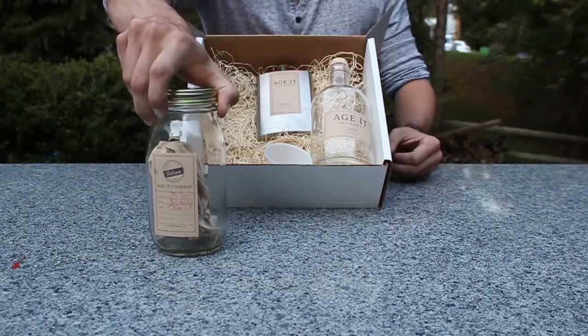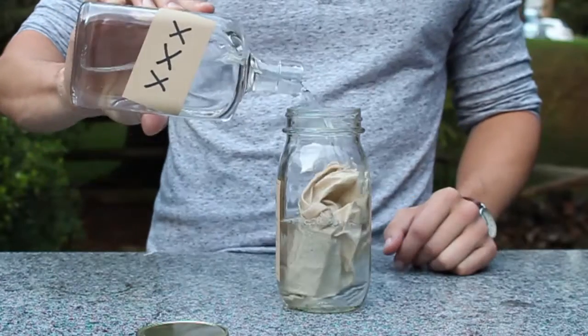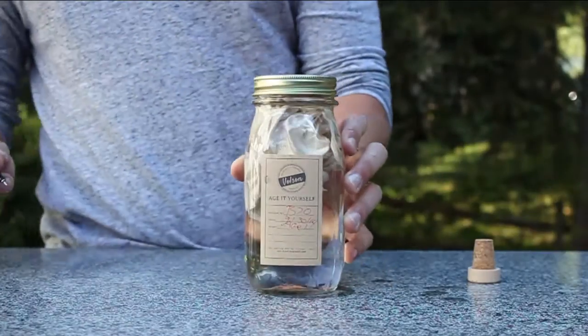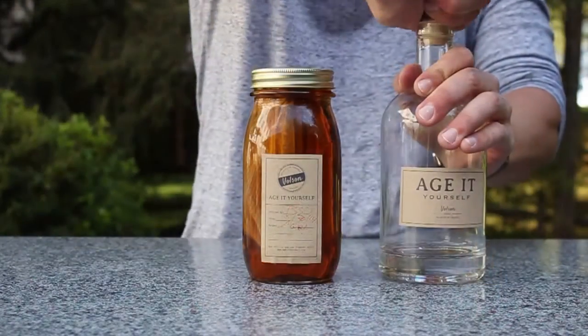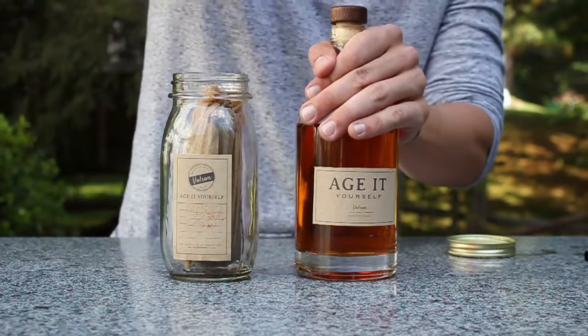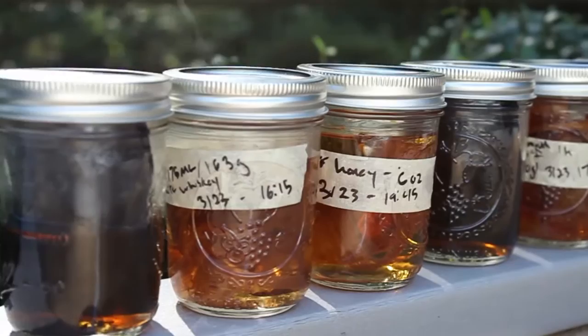The process is simple: open the Age Yourself Kit and take the aging jar out of the box, add the liquor or cocktail you want to age, close the jar, and sign it so no one can steal the credit. In just two weeks, you'll be able to pour your homemade creation into the final bottle to show off and serve.